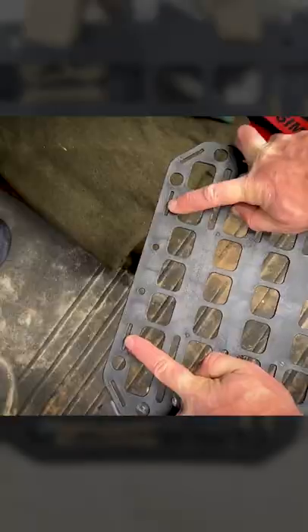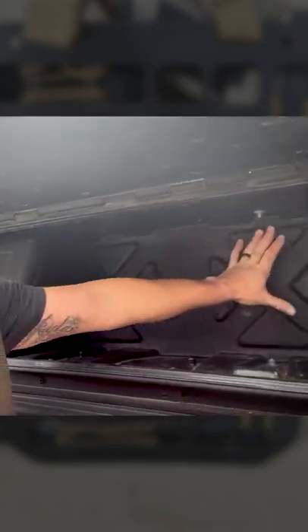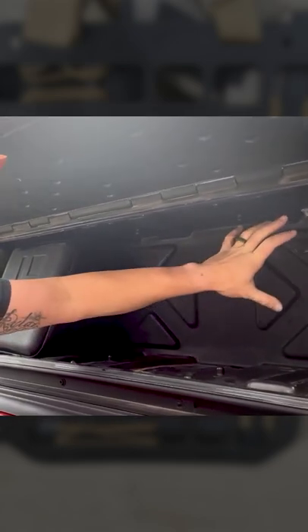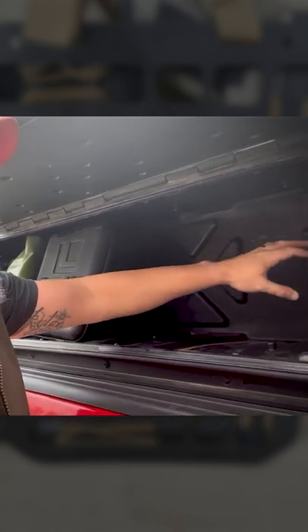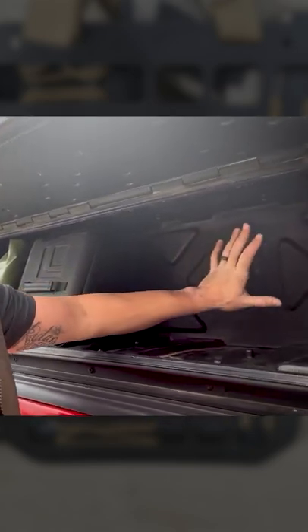Just to give you guys an idea of some other ways people are using these gray man panels — what some guys are doing is mounting the seat backs along the back wall of their boxes. They can hang rifles in there, hang all kinds of gear, pouches, whatever, using the standoffs.